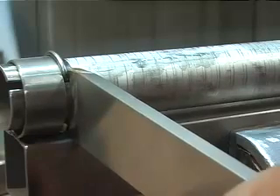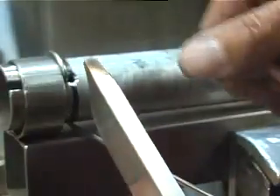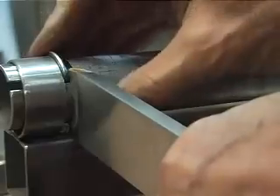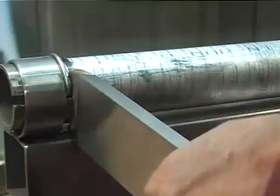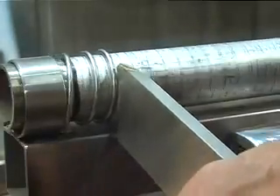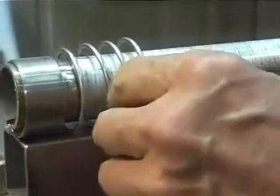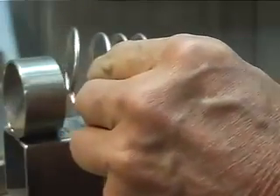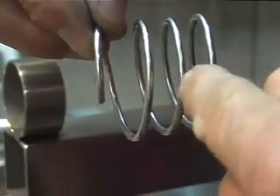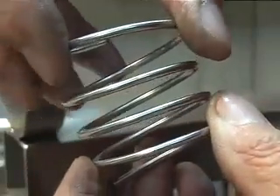I'm showing you now the correct way to wind a spiral. You take a spacer like this, you have it molded like the tube, you put it there like this. Then you go on and start to wind and you end up with a coil with the right distance between the windings. Sorry — I showed you the way of pulling it out incorrectly. This is the correct way.